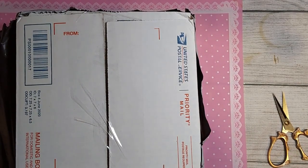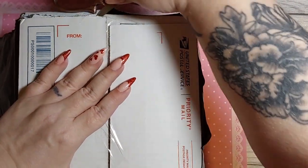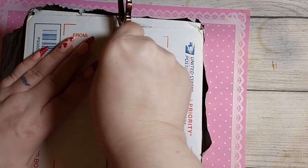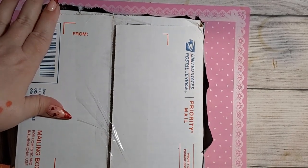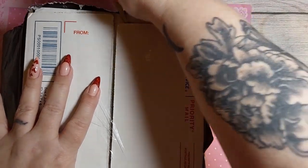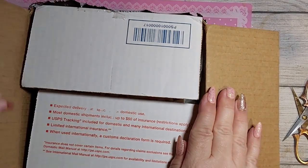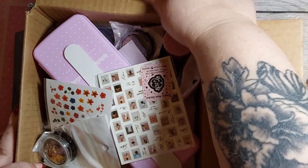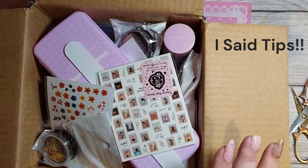Alright, I'm opening it up — here we go! I'm a little excited. With all the videos I've seen, there's no telling — I could be happy, I could be upset, or just meh about it. What would really disappoint me is getting expired products like some people were getting.